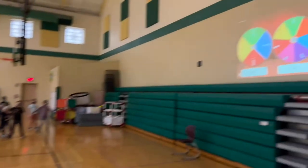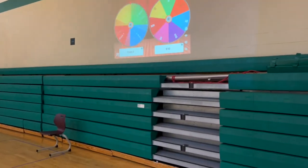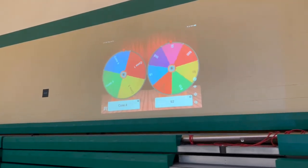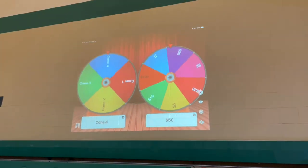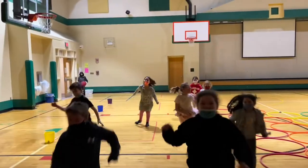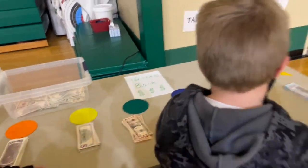Let's see who gets the money this round. Cone 4, $50 — everyone get one $50 bill.